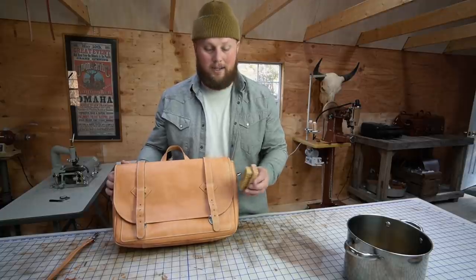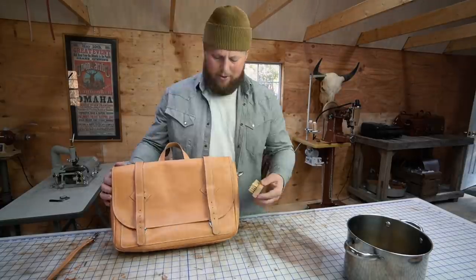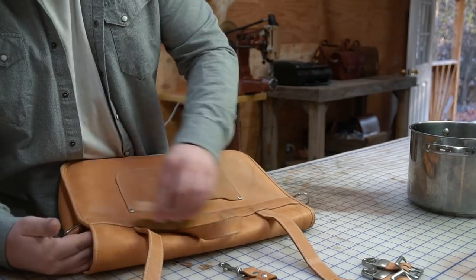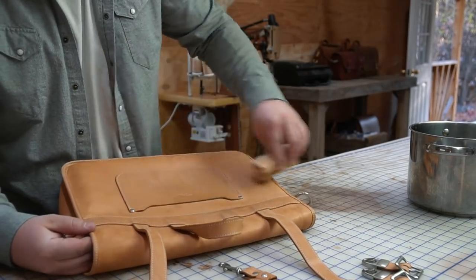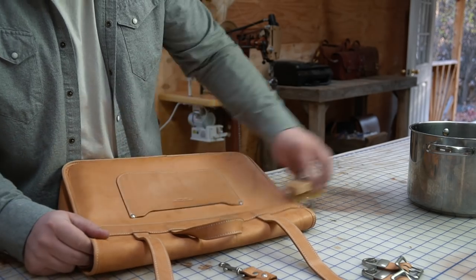Before we start oiling this thing, I'm going to take a brush and just brush off any loose dust or crusty stuff that's on the bag. By the way, if you're going to do this, it's better to use a natural hair brush — nothing synthetic.